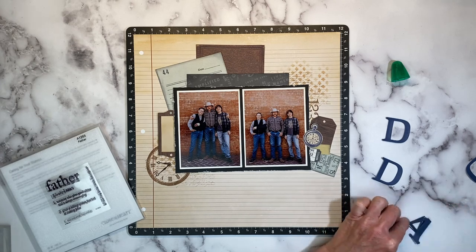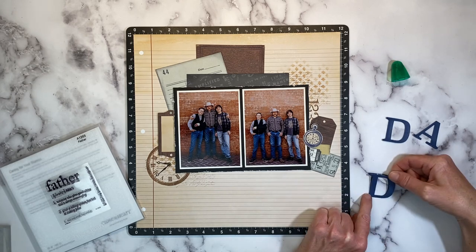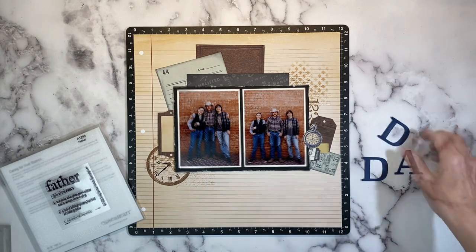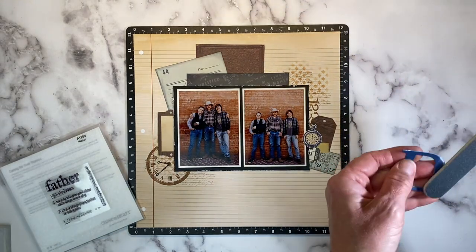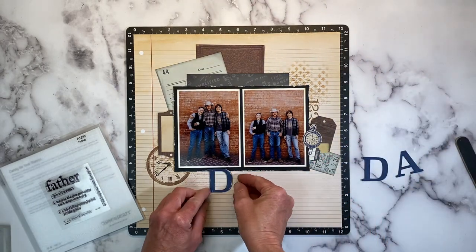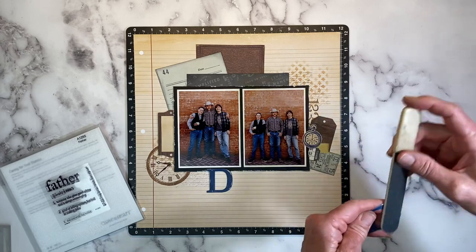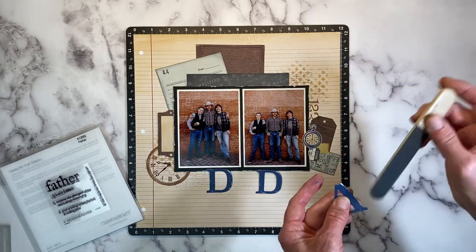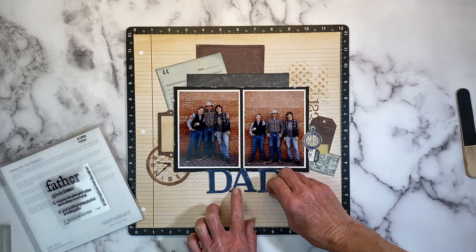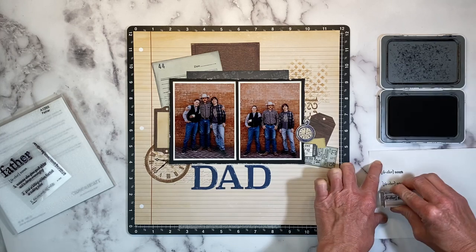These are nice thick chunky dies — the classic alphabet — about an inch and a half tall. Since all the guys are wearing blue jeans in the photo, I thought it'd be fun to accent with some sapphire blue cardstock to give it a little pop, since we have a lot of earthy neutrals going on. Close to My Heart's cardstock has a white core, so you can sand it and get a cool distressed look. To go along with the feel of the rest of the layout, I'm scuffing it up with a nail file. I thought about die cutting the word Father, but it would have been a bit too big for the space, so DAD works — and the boys call him Dad anyway.